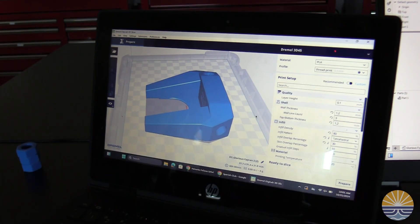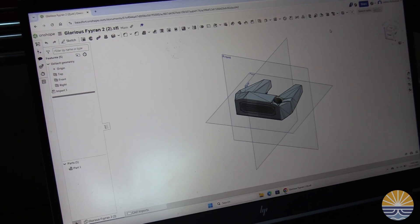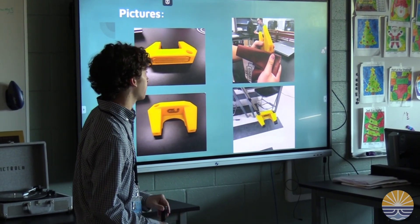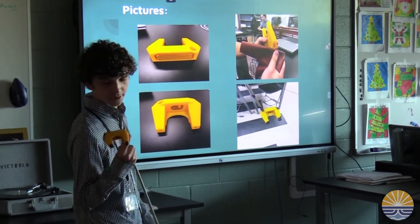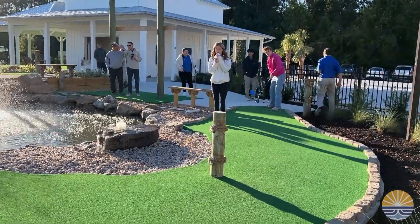We found a lot of research to figure out the dimensions of what our putter shapes should be, and from there we used a program called Onshape. We started off with a big block and used a subtractive method — just started adding a bunch of curves and lines and angles, and eventually ended up with our putter design.